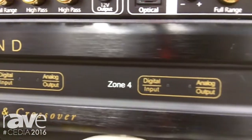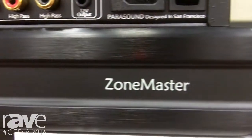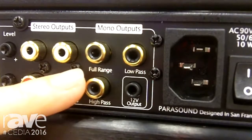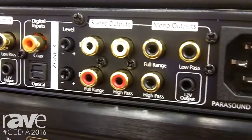We use ESS DACs in the piece, which are considered some of the best. As you can see, we've got full-range, high-pass stereo, high-pass mono, full-range mono, and low-pass mono with an 80 Hertz crossover for adding subwoofers.